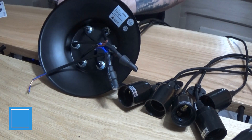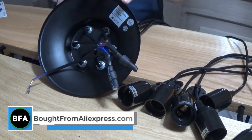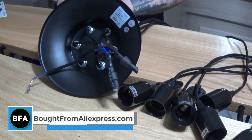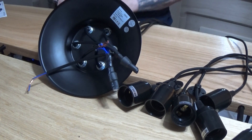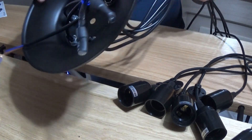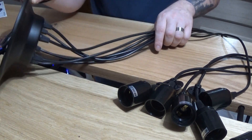Hello everyone, welcome to a new video. In this video I'm going to show you how to attach your spider lamp or spider chandelier to your ceiling. Now before you do that there's a bit of work to be done, and as you can see, just to save time I've already done that work, but I'll talk you through it.